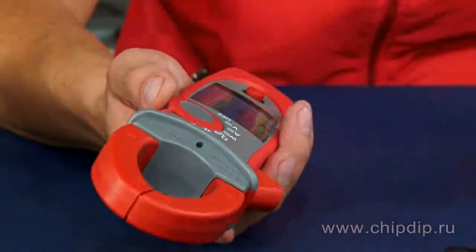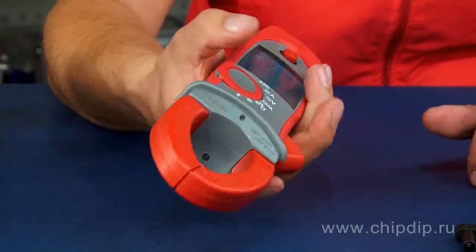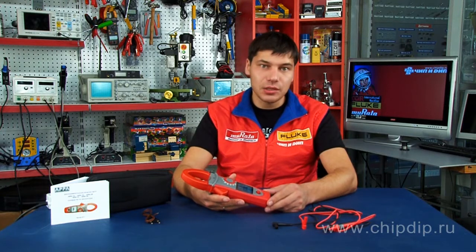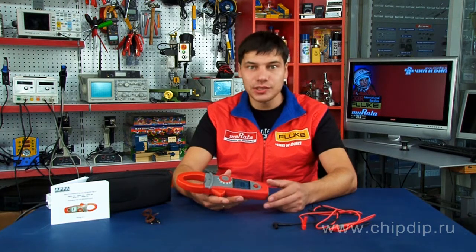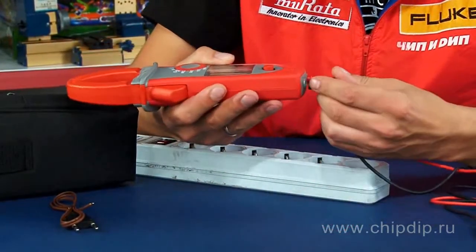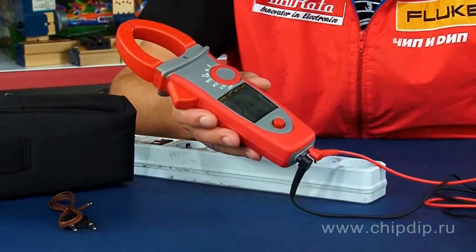All these features allow holding the device with one hand and switching measurement modes and pressing keys with one finger. The APPA 138 has AutoSense technology installed, which consists of automatic mode selection depending on the type of voltage or current being measured. You only need to select the measurement mode and connect the object under testing to the input jacks — the rest will be done by the device.